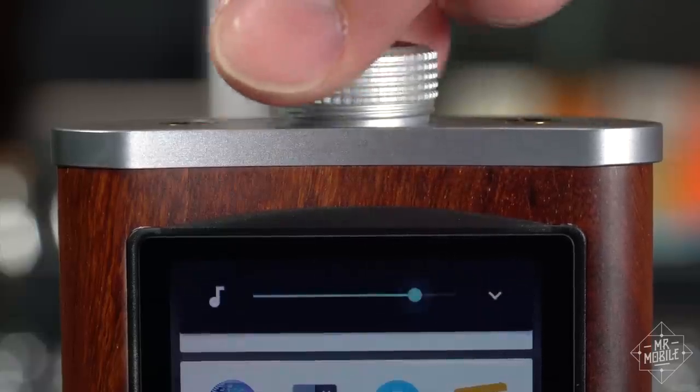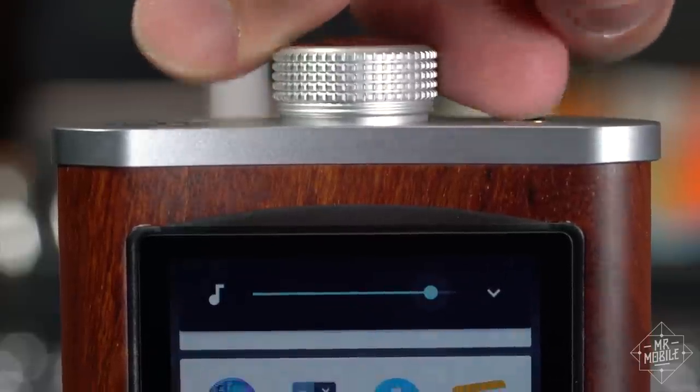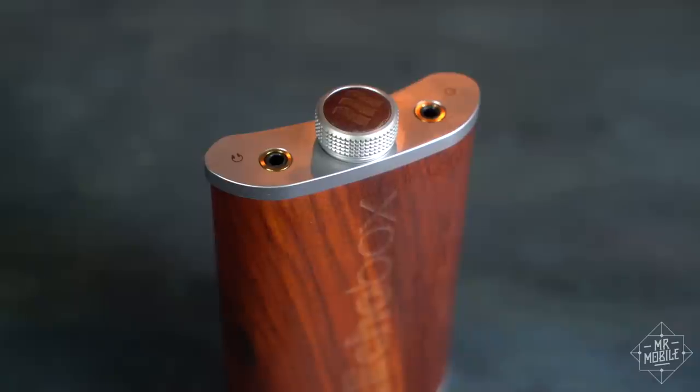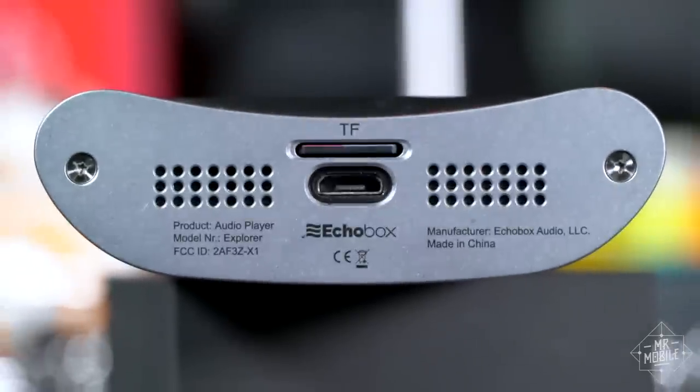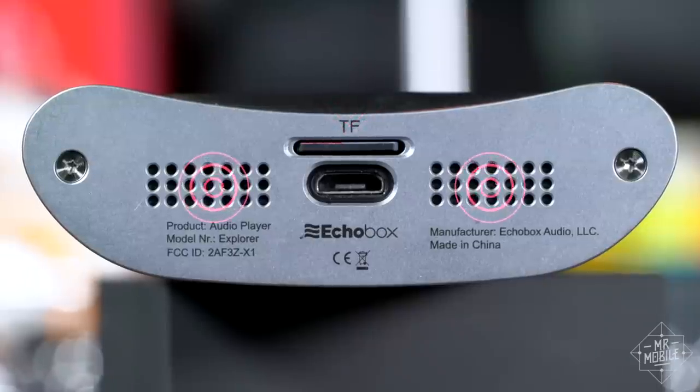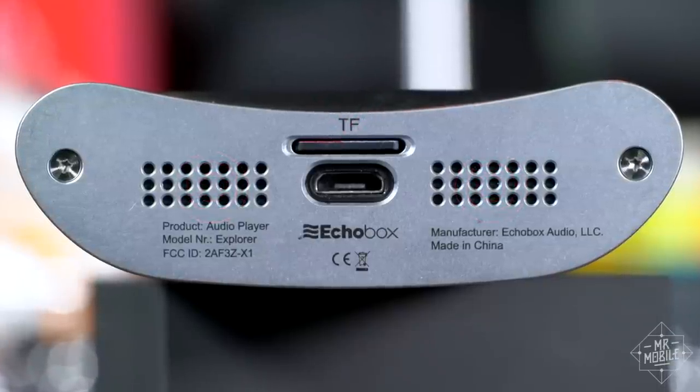What would be the screw top on the flask is actually a knurled volume knob with over 100 steps. Flanking it are a headphone jack and an optical output, while at the bottom we've got a micro USB charging port and micro SD slot. Don't let these cooling ports fool you — there are no speakers on the Explorer.